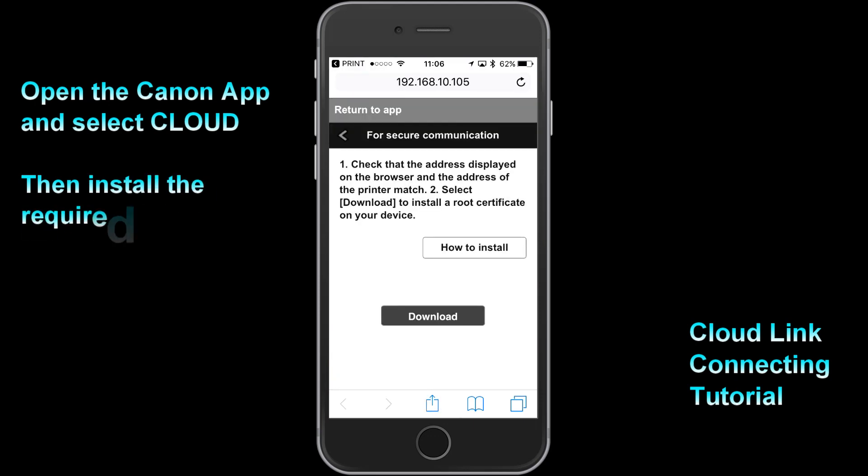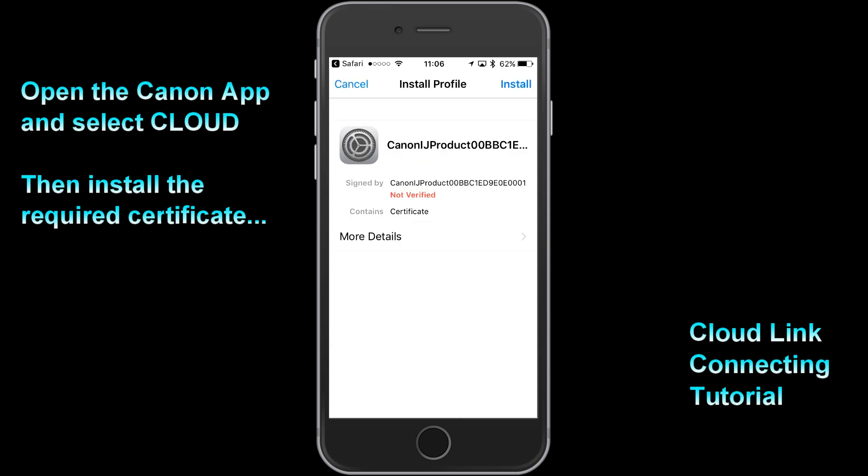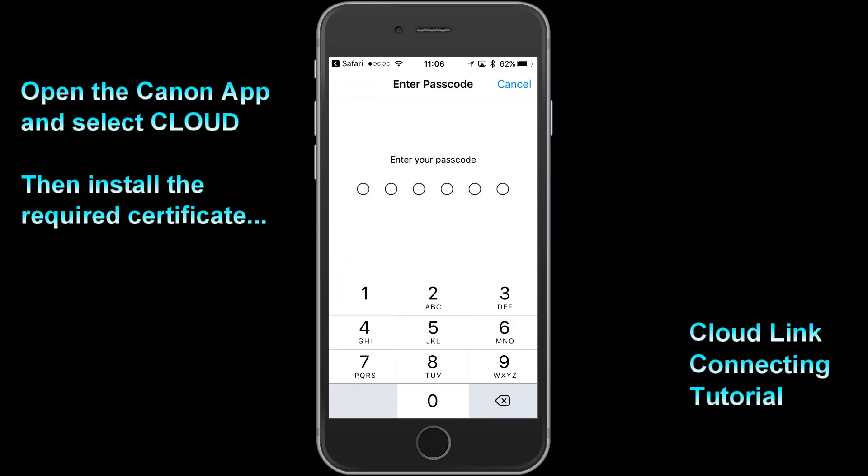Follow the steps in this tutorial to connect your PIXMA to the Canon Inkjet cloud printing center.